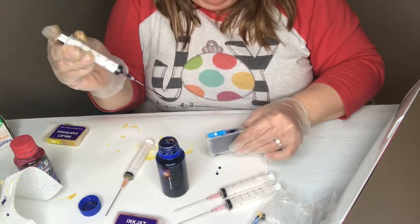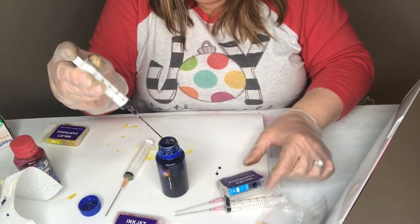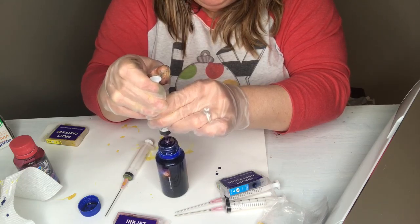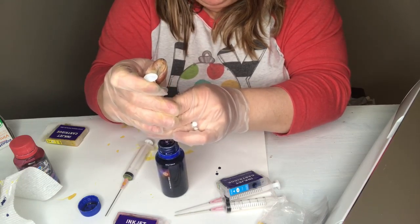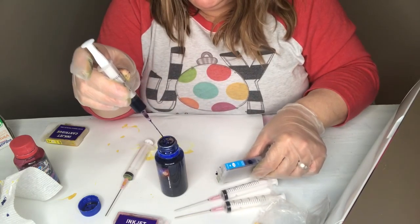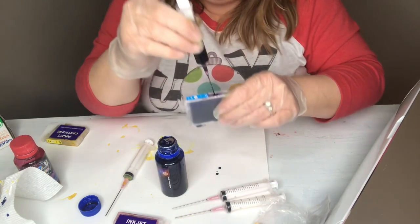I think it might take just a little bit more ink actually, so if it does just get a little bit more in there. Any extra that you have left over you can just squirt back into the ink bottle — no problem.